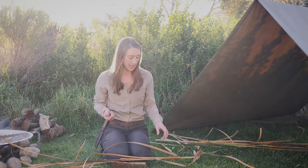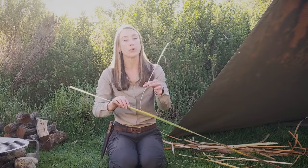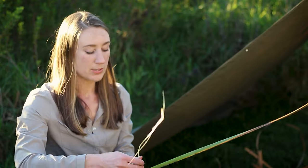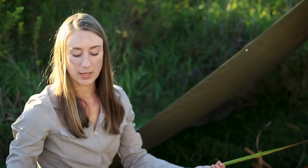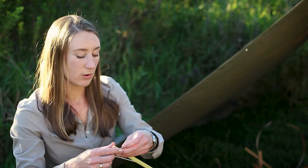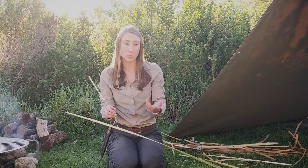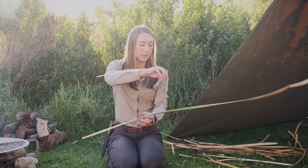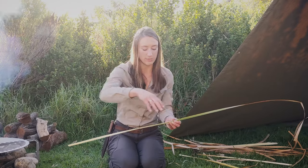They're really widely available and we're going to make some cordage from this today as well. The greener the leaves are, the more fibrous material you have, and the slower you peel, the more you'll get and the longer your pieces of cordage will be without needing to splice all the time. There's nothing wrong with splicing, but it does create slight weak spots in your cordage.